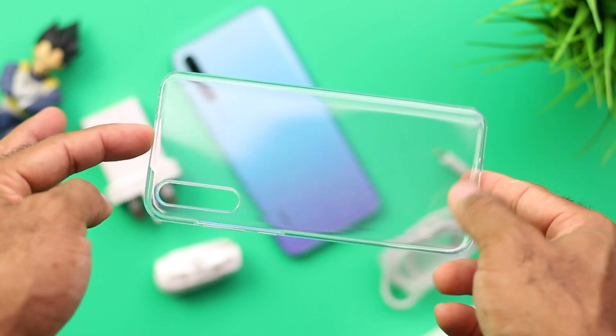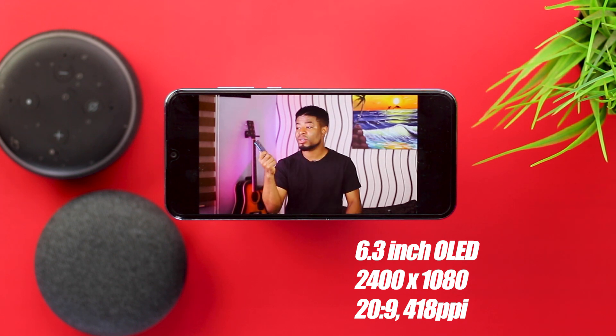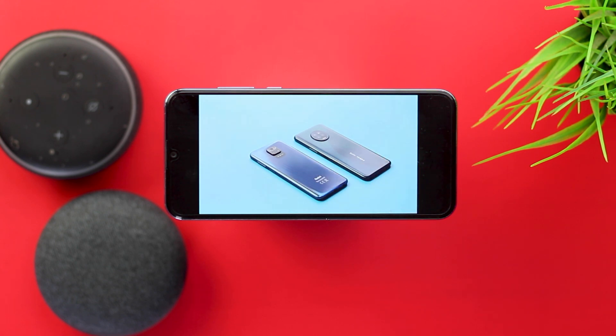Touching on the display you get on the Y8P, this is the most interesting aspect of this device if you ask me. You're getting a 6.3-inch OLED display with a dewdrop notch at a resolution of 1080 by 2400, which is Full HD. I honestly can't think of a phone around that price point which doesn't feature an LCD panel.